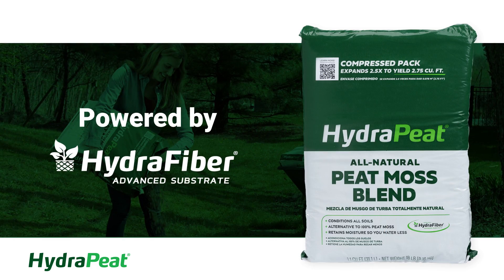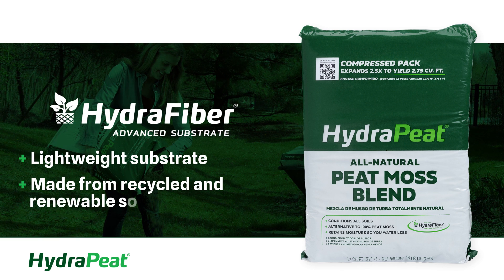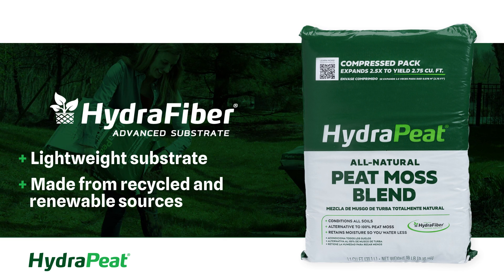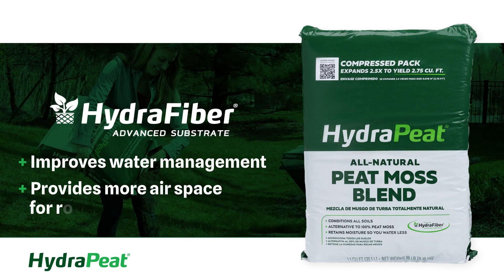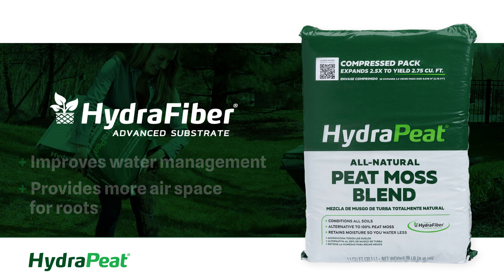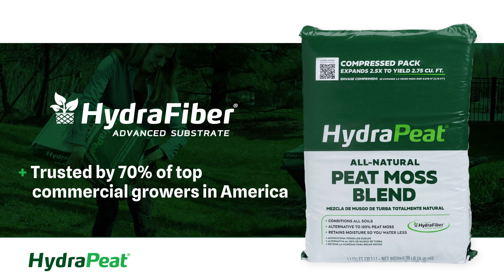Hydrapeat is fueled by Hydrafibre technology, a lightweight engineered substrate made from recycled and renewable sources. As compared to 100% peat moss, Hydrafibre improves water management and provides more airspace for roots to grow, which is why it's trusted by 70% of top commercial growers in America.